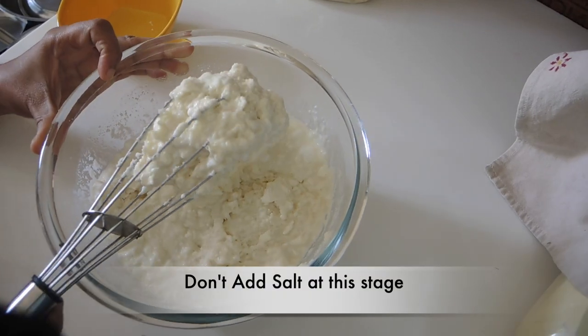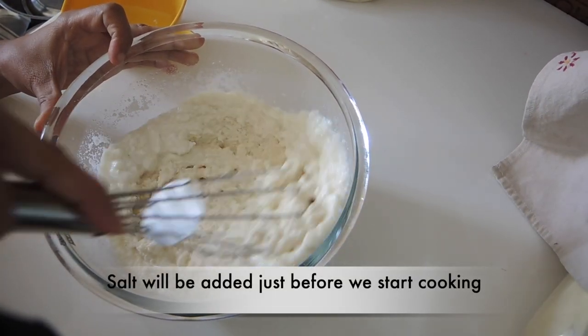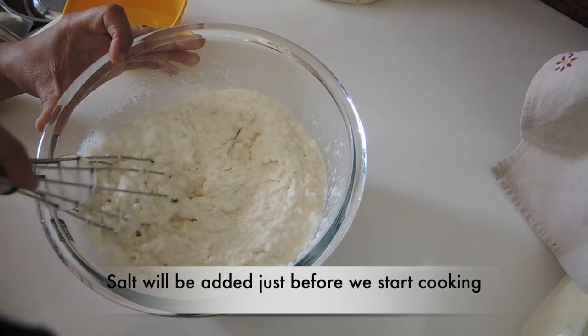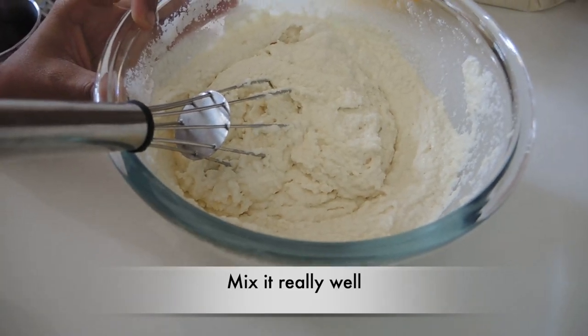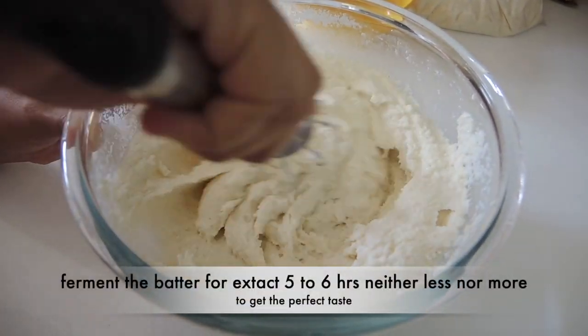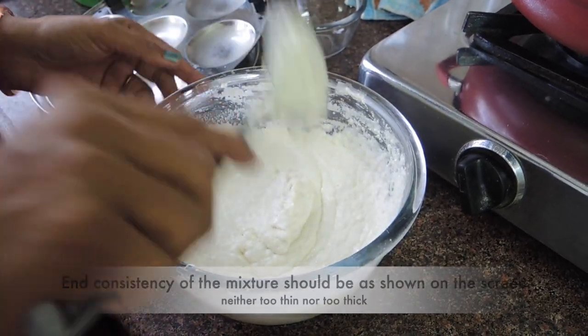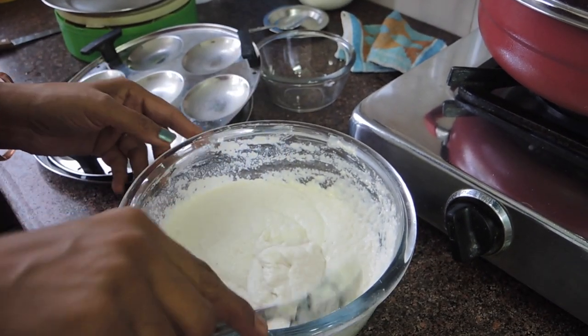We will not add salt in this mixture. After we cook, we will add salt. After mixing the mixture, we will rest it for 5-6 hours. The end result of the mixture should be as shown on the screen — it is not too thick or thin.